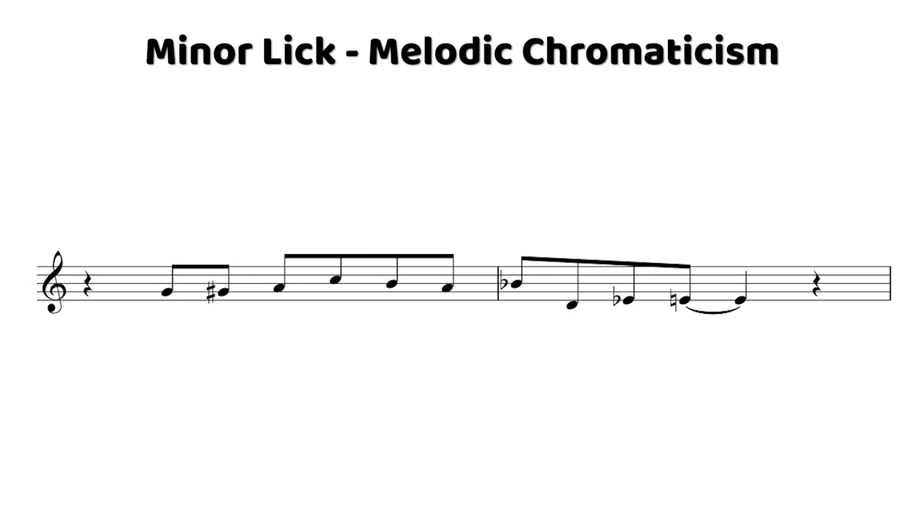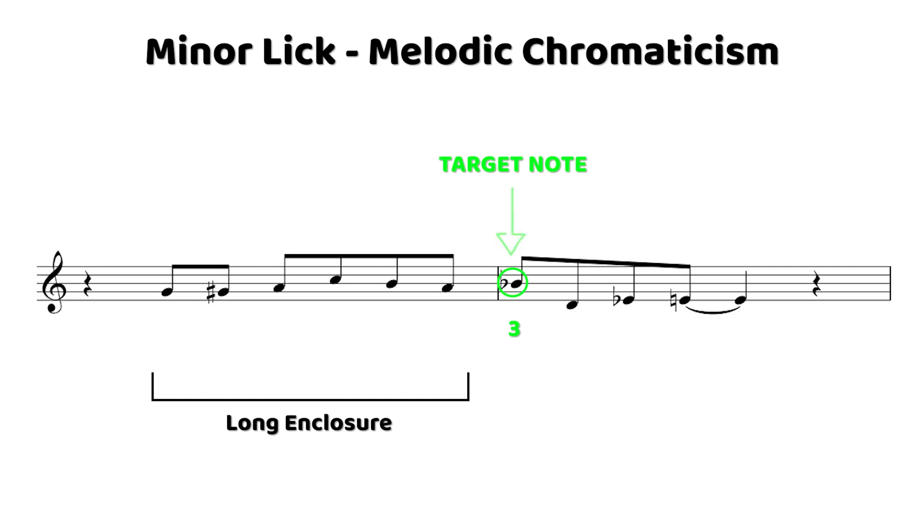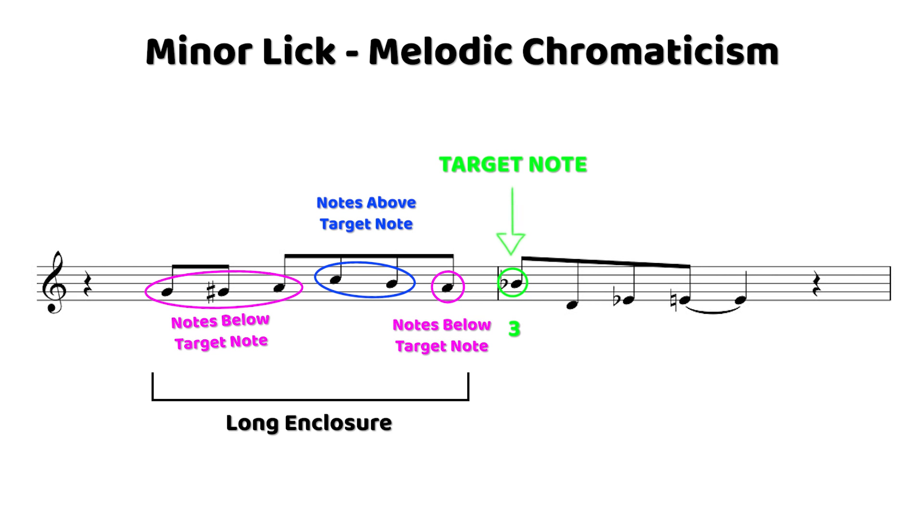In this phrase, what we have is essentially a really big enclosure that starts on beat two of the first measure and gets us into the third in the second measure. An enclosure is when we use chromatic notes to go around a note — so we've got a bunch of notes below and above this minor third. Then at the end, it's a really nice sound to just end on the sixth. That sixth of a minor chord is a really bluesy note, so what we do is play chromatically up into that sixth to end the phrase.